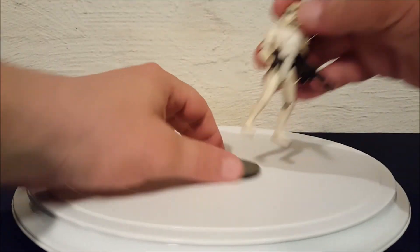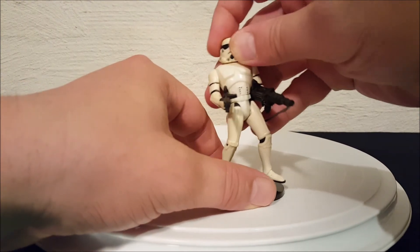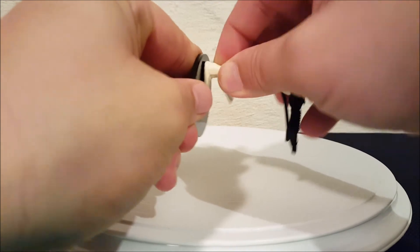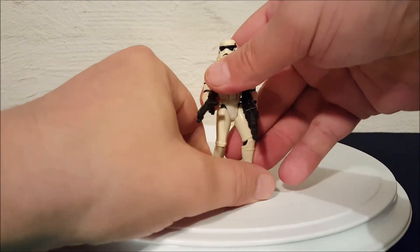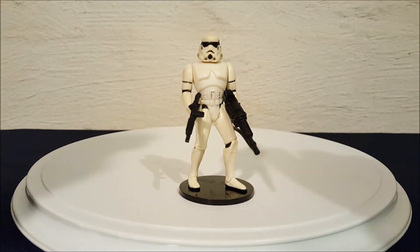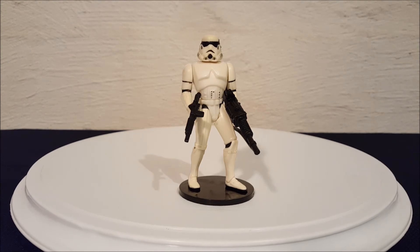All right everyone, there he is — your Power of the Force collection stormtrooper with blaster rifle and heavy infantry cannon. Thanks for watching everyone, bye.